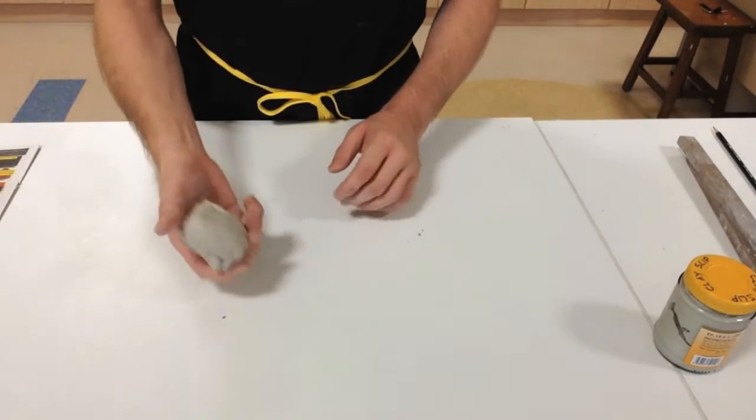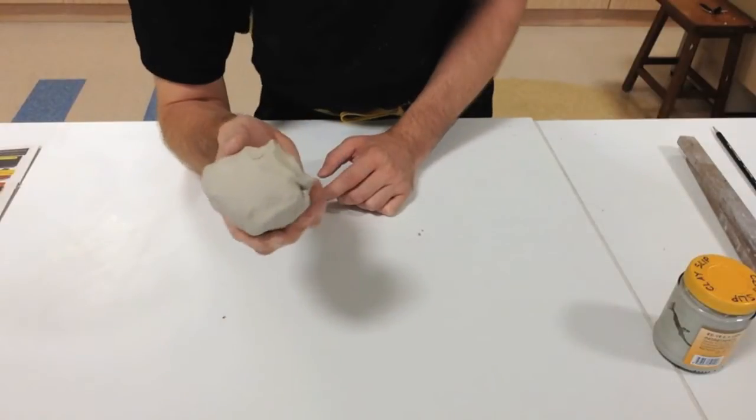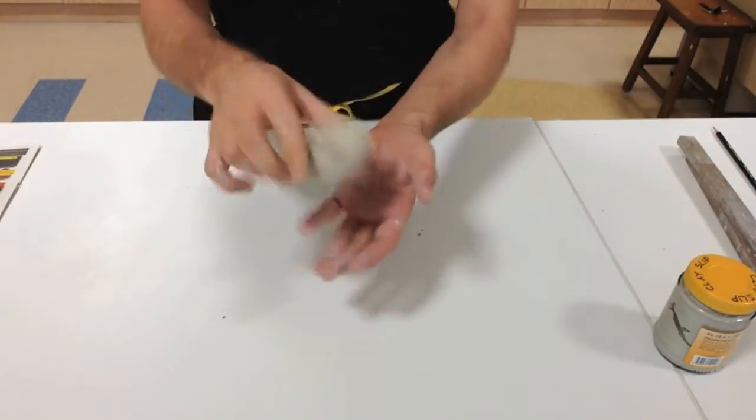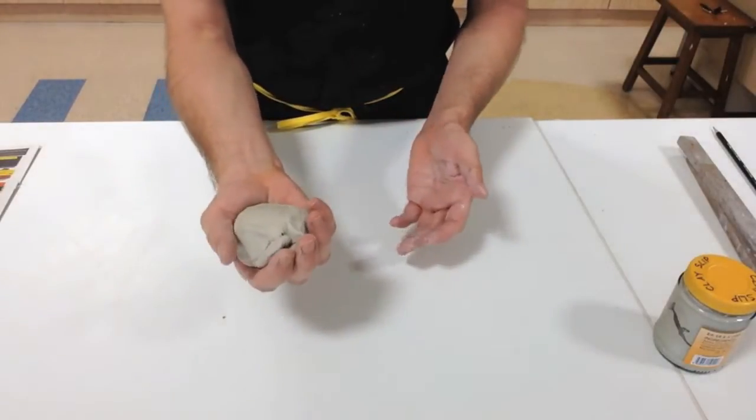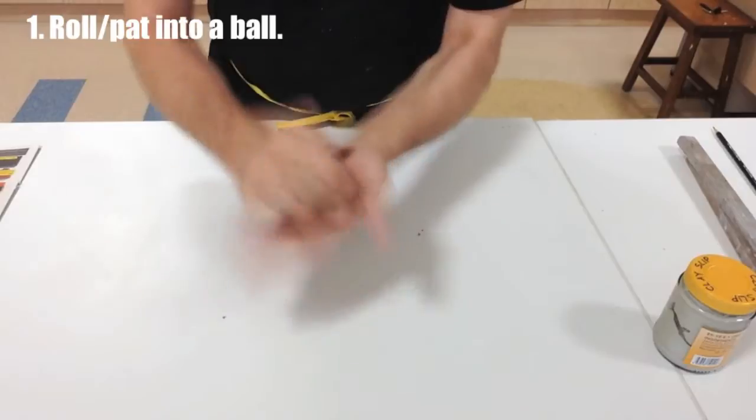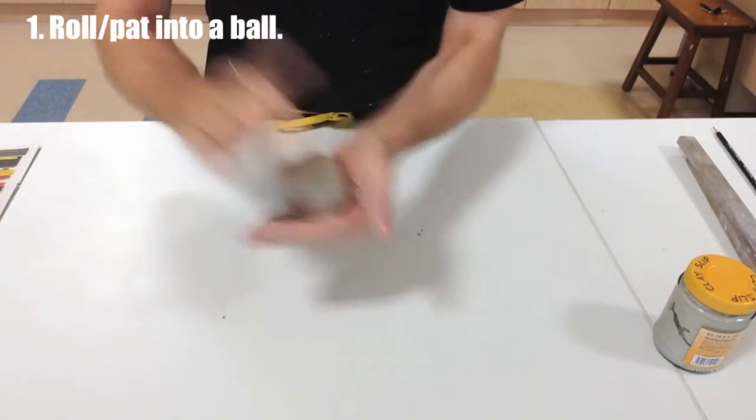Hi, this is Mr. C and I'm just going to show you today how to make a basic slab plate. The first thing you do is you only need clay about this big — it can fit in the palm of your hand. The first thing you want to do is kind of roll it into a ball, patting it like this.